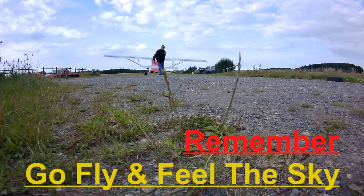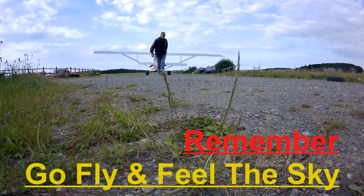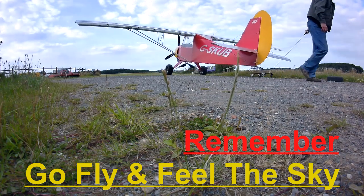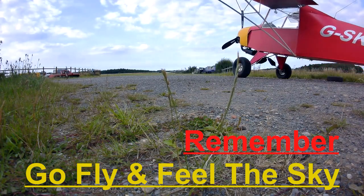Bye now. Thank you for watching — if you enjoyed the video please hit the thumbs up, you can subscribe or hit the little bell notification for future videos. Any comments would be appreciated and I'll try to get back to you as soon as I can. Remember: go fly and feel the sky.